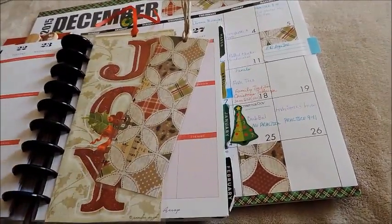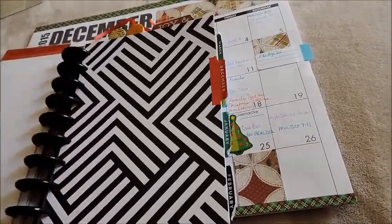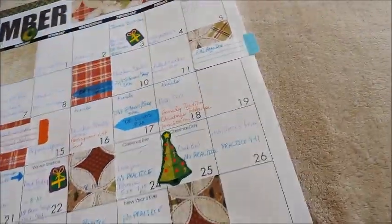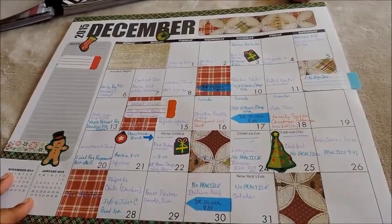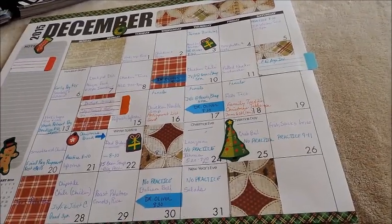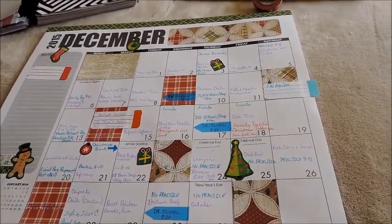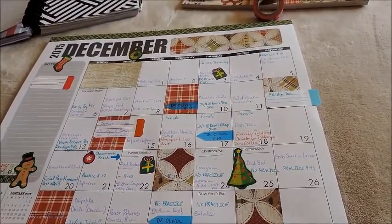So I just wanted to share with you what I've been doing today. I did my December calendar, and I did my meal plan as well. I have everything set for my meal plan for the month, so I will be putting this back on my refrigerator. I just wanted to share that with you all. Hope you're having a great day. Bye bye.